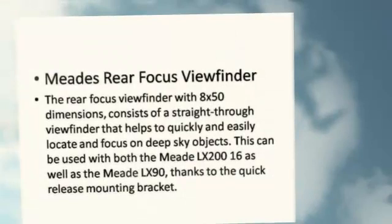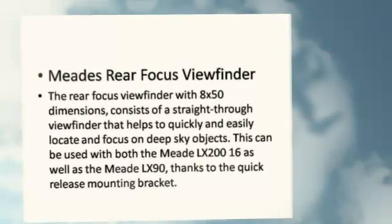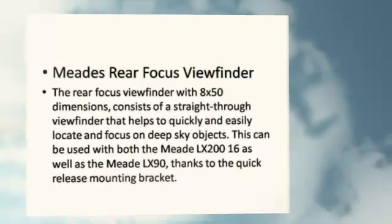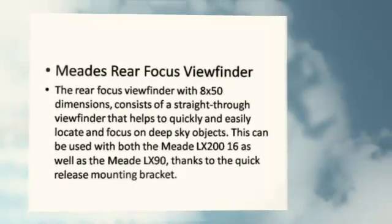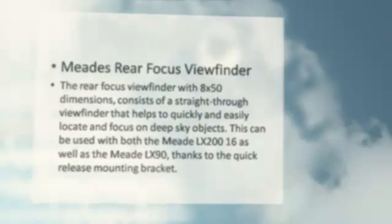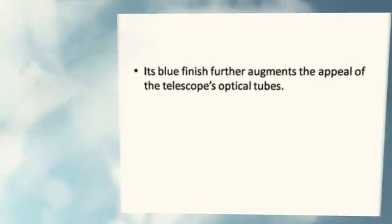Meade's Rear Focus Viewfinder: The Rear Focus Viewfinder with 8x50 dimensions consists of a straight-through viewfinder that helps to quickly and easily locate and focus on deep sky objects. This can be used with both the Meade LX200-16 as well as the Meade LX90, thanks to the quick-release mounting bracket. Its blue finish further augments the appeal of the telescope's optical tubes.